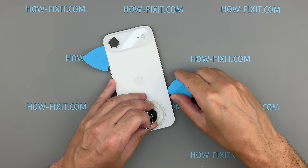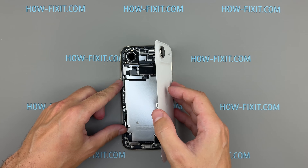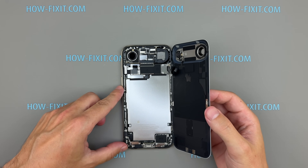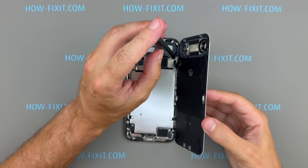Remember, there are two hinges at the top. When you reach them, push slightly downward to release. Once the adhesive lets go, lift the back cover like a book from the side. Watch for the connected flex cable and disconnect it before fully removing the panel.